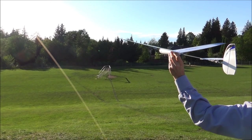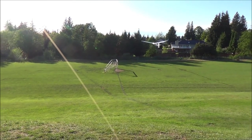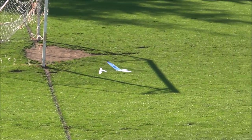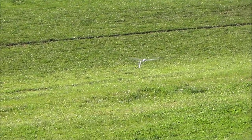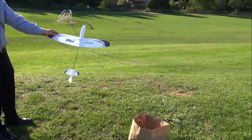So our first glide test — not a full whip, but a glide. Made in flight, UMX Whippin.